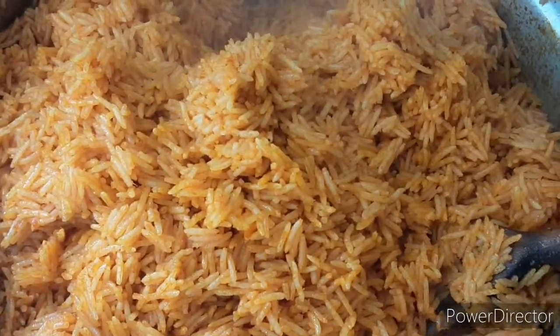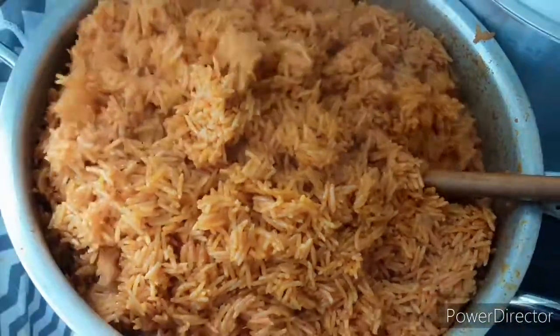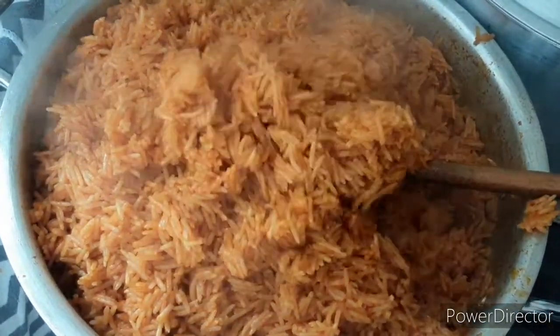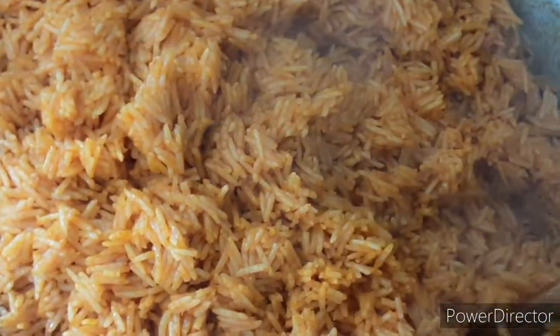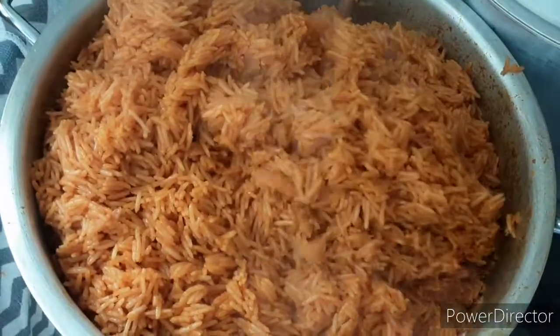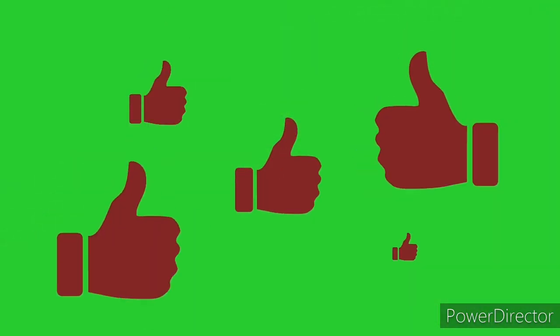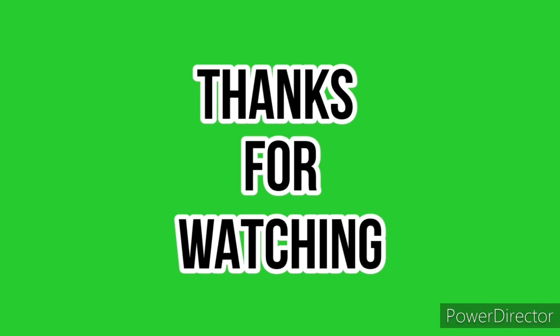This is the end result. Make sure you like, comment, and subscribe. Share with your family and friends, and comment on what we should do next for our next video. Bye everyone, God bless you!